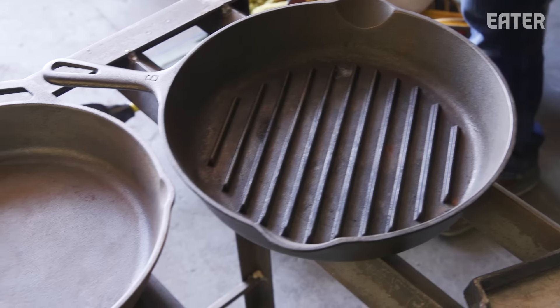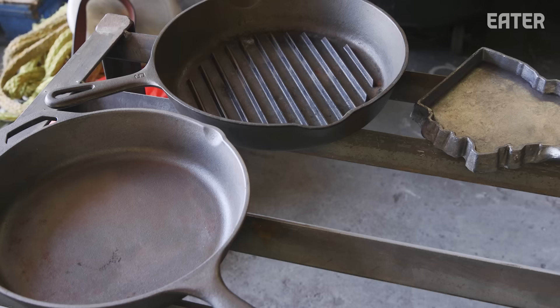I've used cast iron pans my whole life, both in and out of professional kitchens, and it turns out I don't know how they're made. We are here to meet Alyssa, who's going to show me start to finish how to make a cast iron pan.